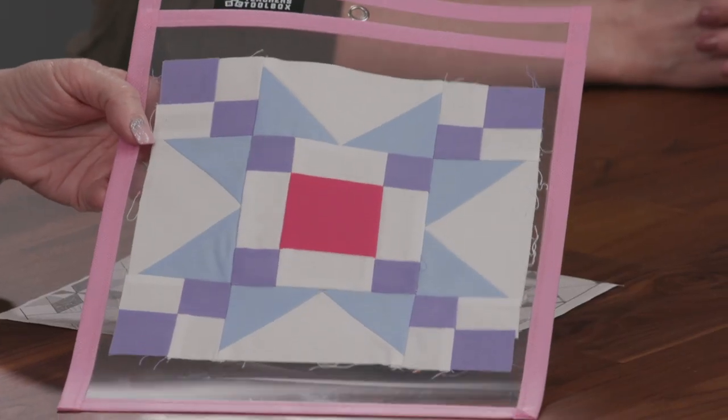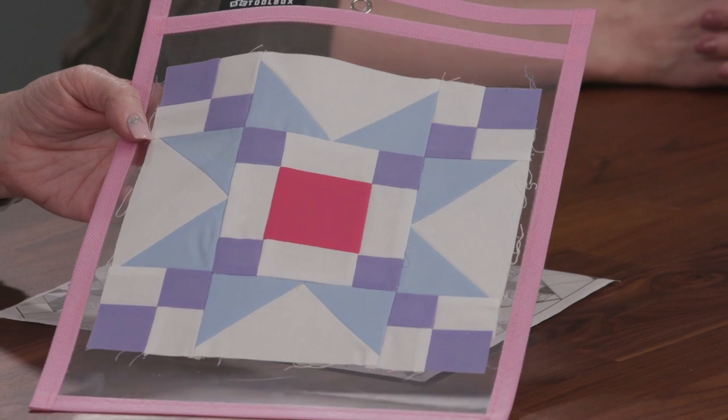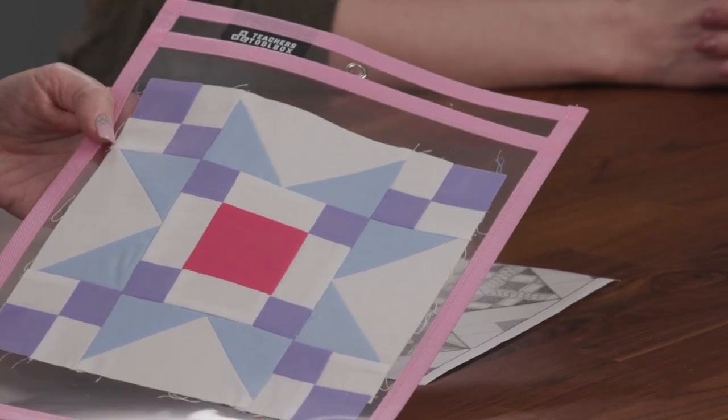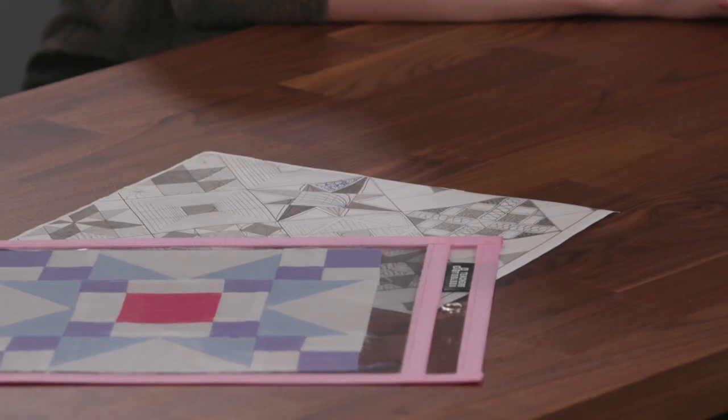If you're working from a quilt pattern, it usually has a picture of the finished quilt. You can copy that and draw right on it, or put it in a sheet protector and draw on the sheet protector with a dry erase marker — similar to the preview paper, you can erase it if you don't like the idea and redo it.